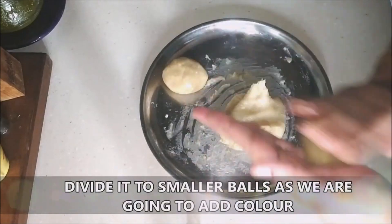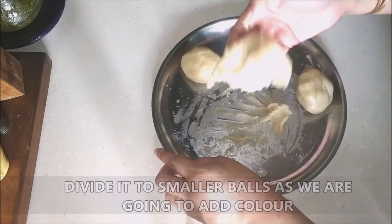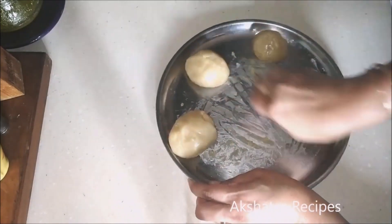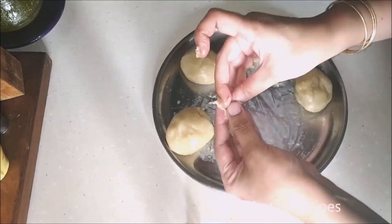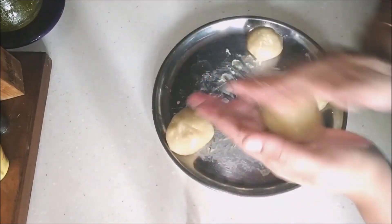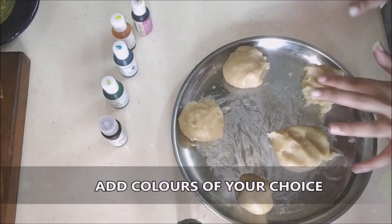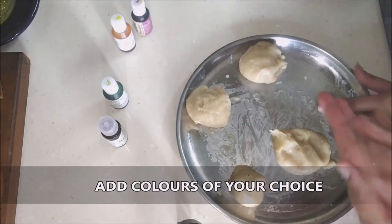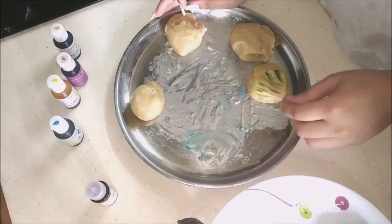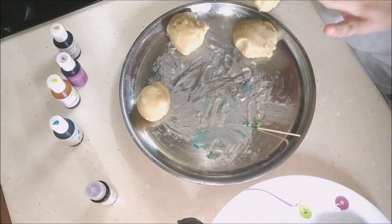Knead it into a very smooth dough, then divide it into smaller balls because we're going to add some lovely color to the marzipan. I went with nice light pink, a little bit of green, and a little bit of pastel yellow.